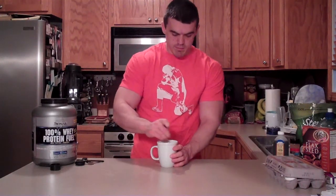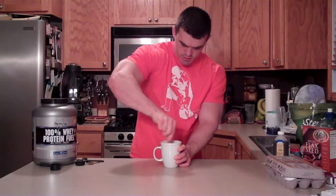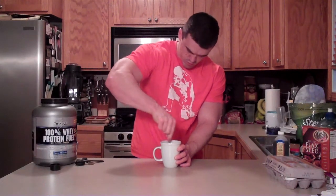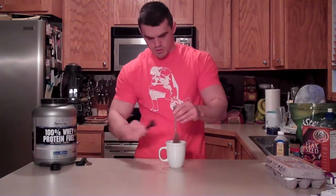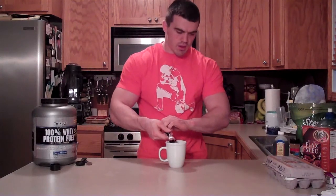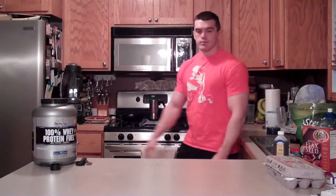Grab a fork and mix it all up. It should be a pretty thick batter, but it should mix up pretty well. Just scrape the rest off. The nice thing about this is there's no preheating of the oven — just throw it in the microwave for one minute. Here we go.